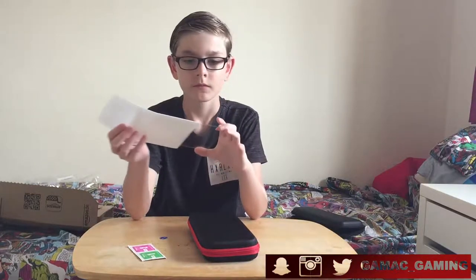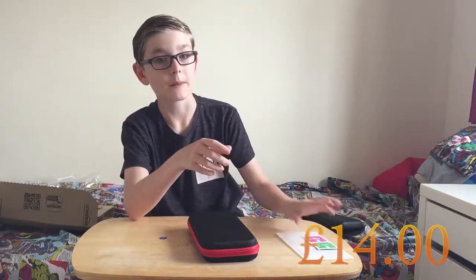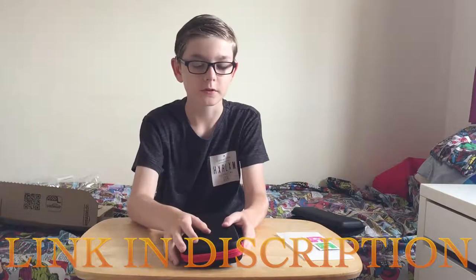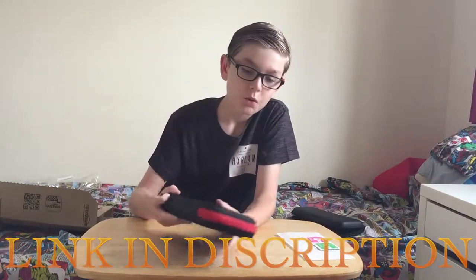They do come with the wipes and the screen protector though. This case is £14 on Amazon, and there will be a link in the description. Would I say it's worth it? Yeah. Because it comes with a screen protector, and if you get the 2-pack that Sharecon sells, I think it's £8.99. So considering this is £14, I think it's definitely worth it.